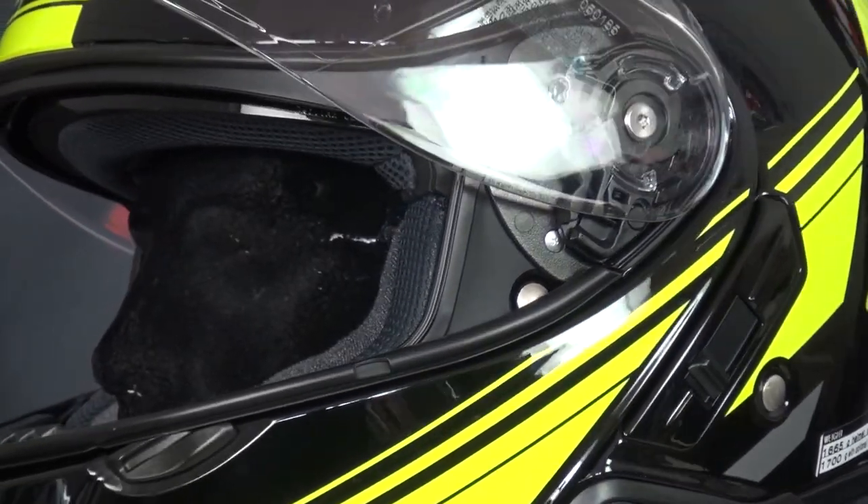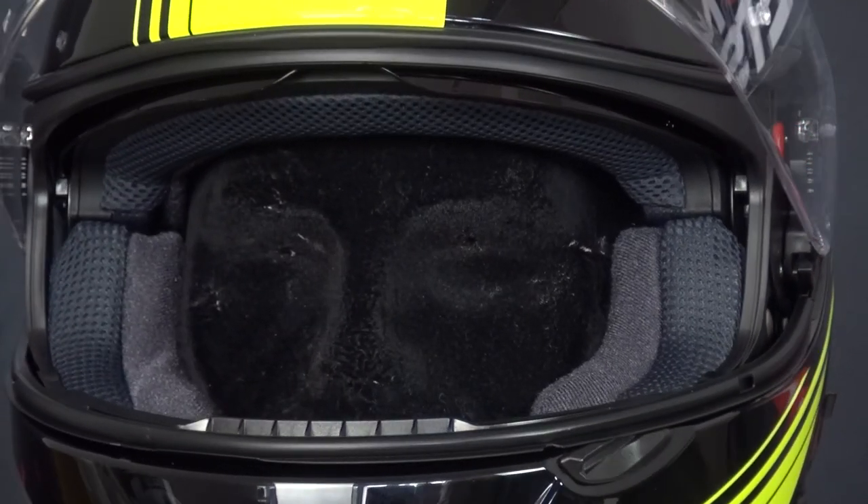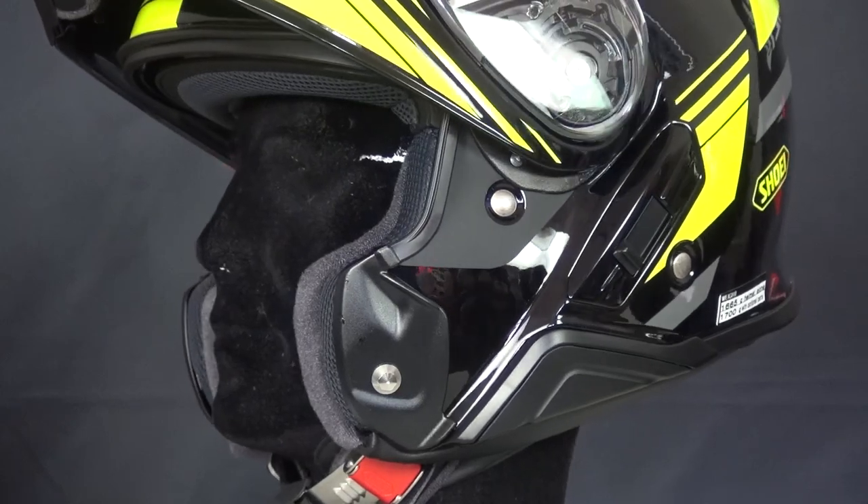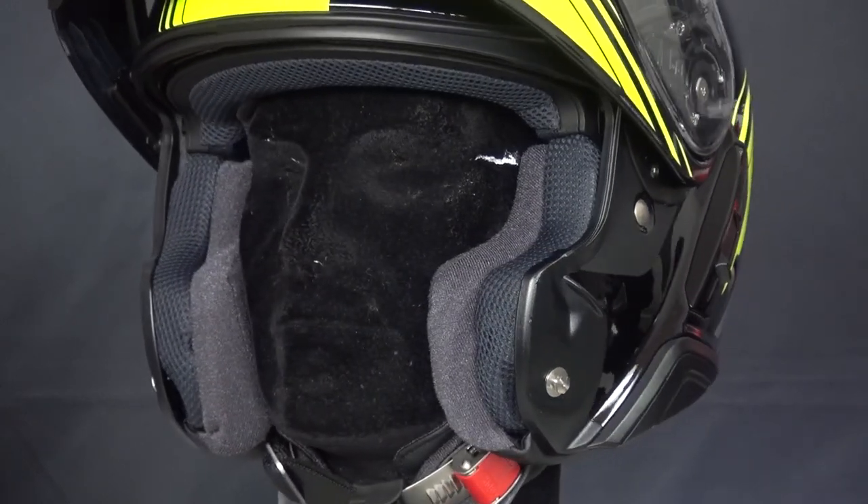The inner liner is removable and washable, plus there is extra padding which not only feels better but will also help to keep noise out. The noise isolators in the cheek pads are a new feature compared to the original Neotec.